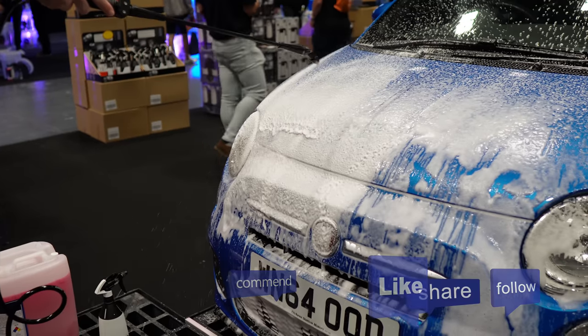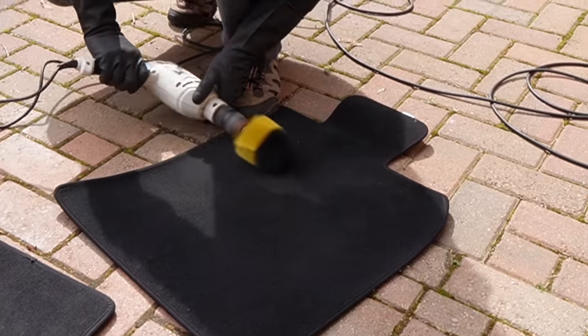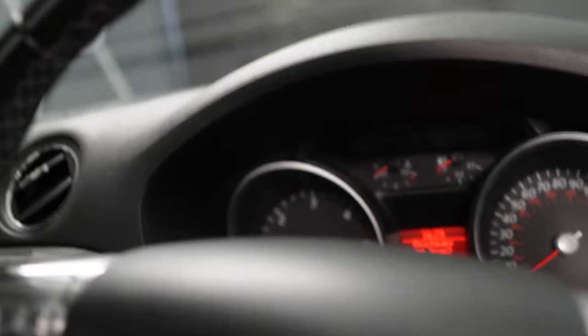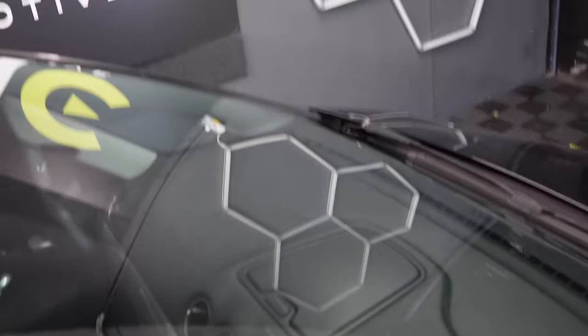We've taken off all the sealant with a damp towel, followed up with a dry one, and now we're ready to test. We've left it 10 minutes. I'm going to run the wipers whilst they're completely dry. No way — no juddering! That is bone dry — you can see it for yourself — and there is absolutely no juddering.